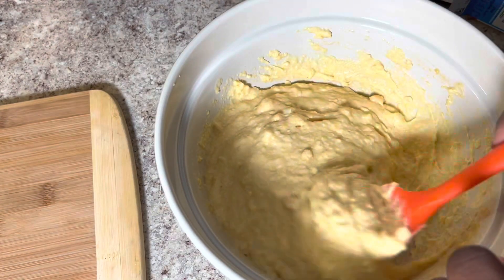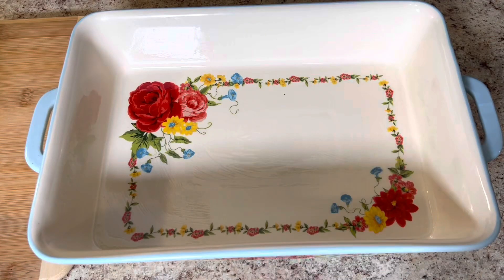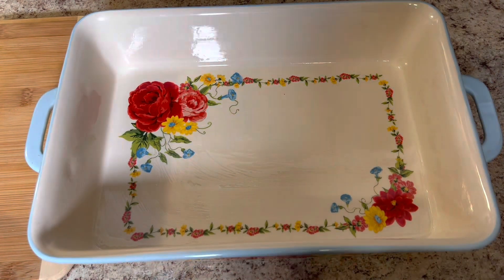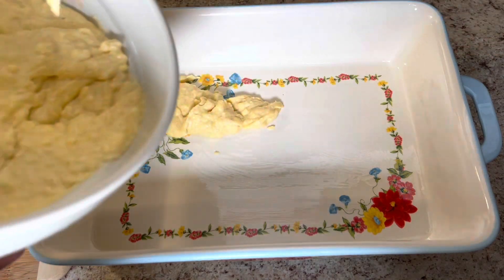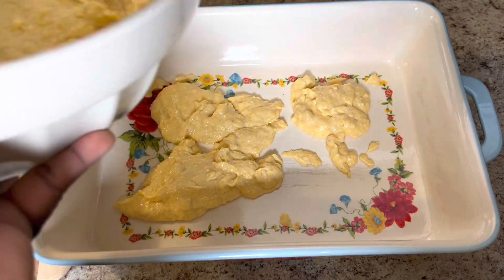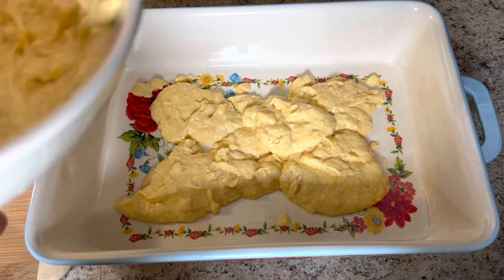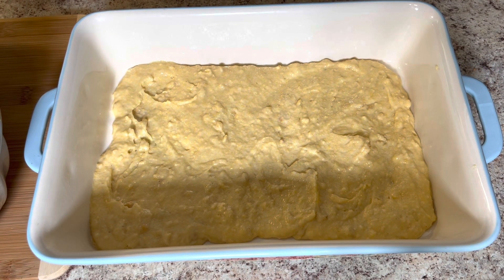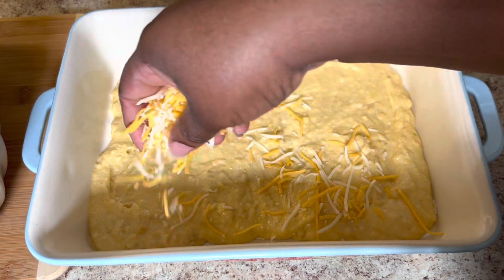Now I'm going to mix all that in until it's well combined. I have a 9 by 13 baking dish that I've sprayed with non-stick spray, and I'm going to add in half of my cornbread mixture to the bottom of the dish. If you want to make this a little more spicy, you can always add some jalapeños into your cornbread mixture — I add some in sometimes and it adds a great jalapeño flavor.